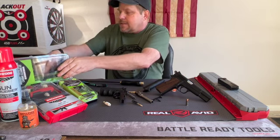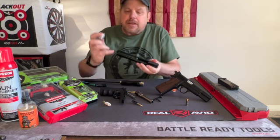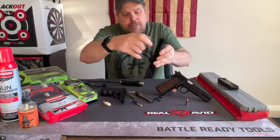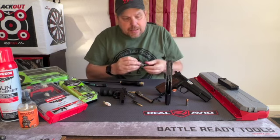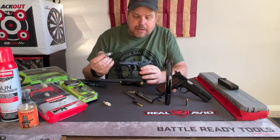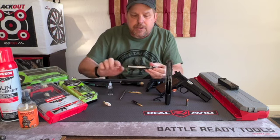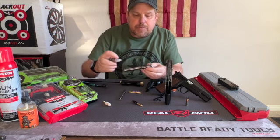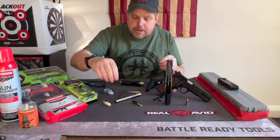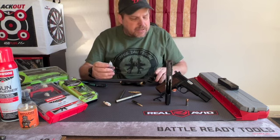Now let's get to the oil. Once you've got everything cleaned, I like to start with the slide. Take your slide rails right in here and put just a drop of oil on each one. Set the slide on end and let that oil run all the way down. If you want, you can also put a drop onto the frame. For the barrel, put a couple of drops on it and wipe it all the way around. Into the lugs, put a drop there. And here on the wear spots on the bottom — wipe that around. Anywhere you see wear on the gun, don't over-lubricate it, just get it with enough.